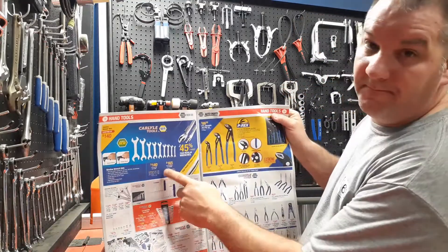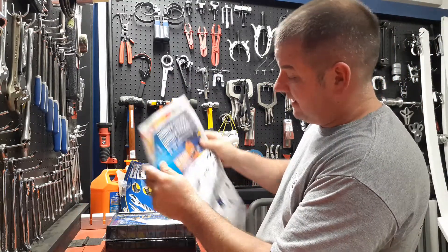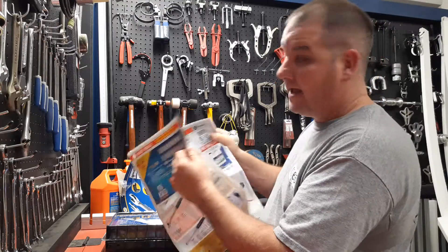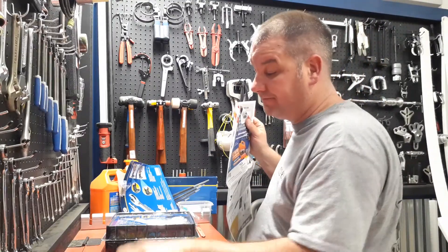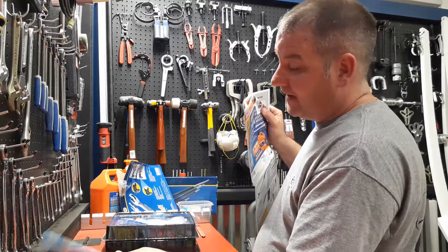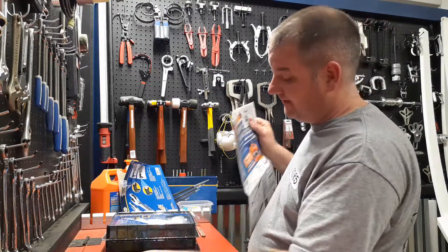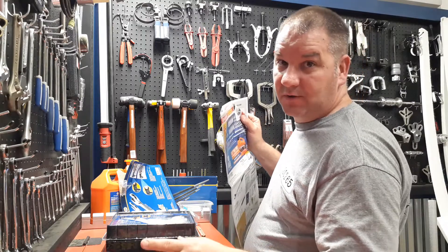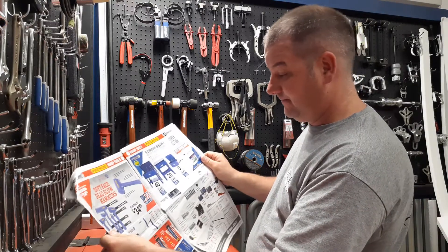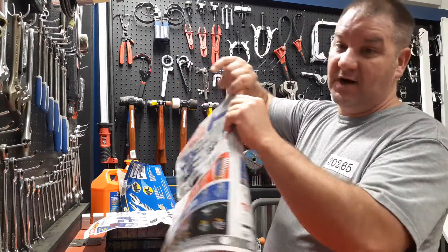They accidentally put this page back into the third quarter when they were supposed to swap it out. When they handed me the new third-quarter flyer, they handed me these pages separately. Another tip: unless you really need a tool, always try to buy it in the last week before the new flyer comes out, because if you buy something and the price drops in the next quarter, you can get your money back on the difference.